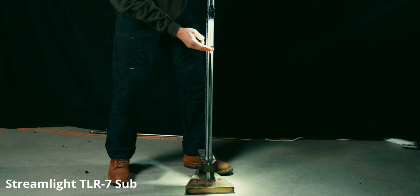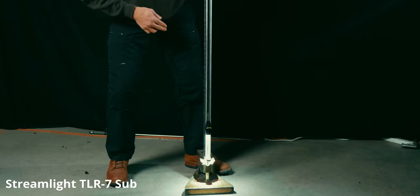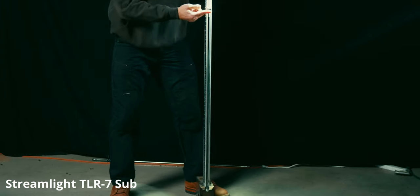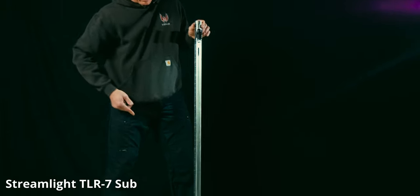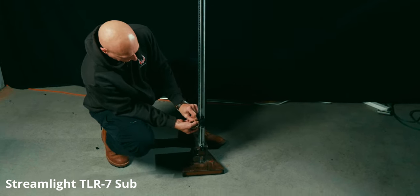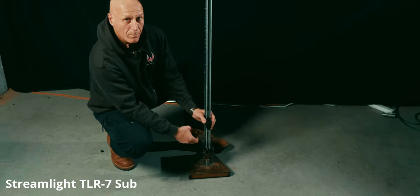This is the one meter drop — not even a flicker. This is a one and a half meter drop — I'm going to do one. I expect this sort of good quality and robustness from Streamlight. It seems like all the products we get from them are pretty well built.